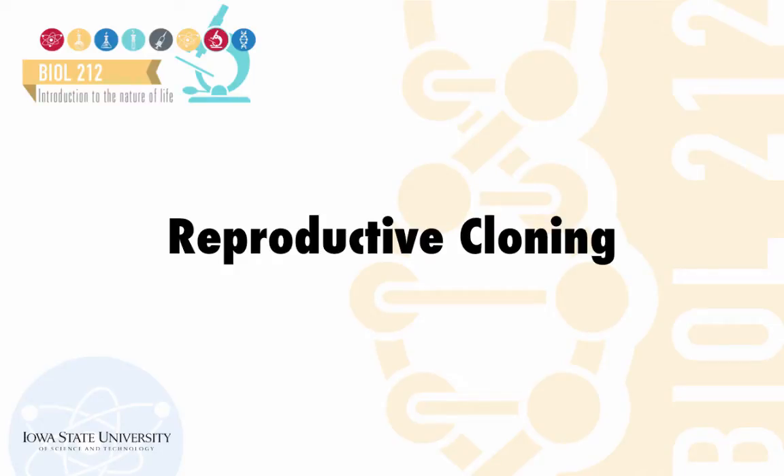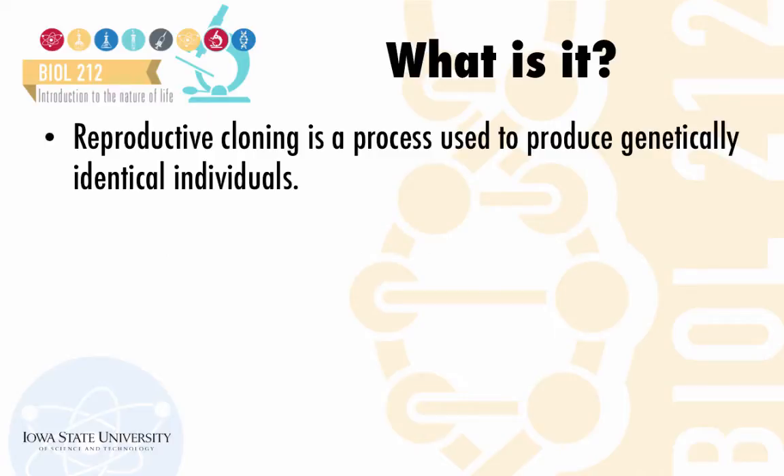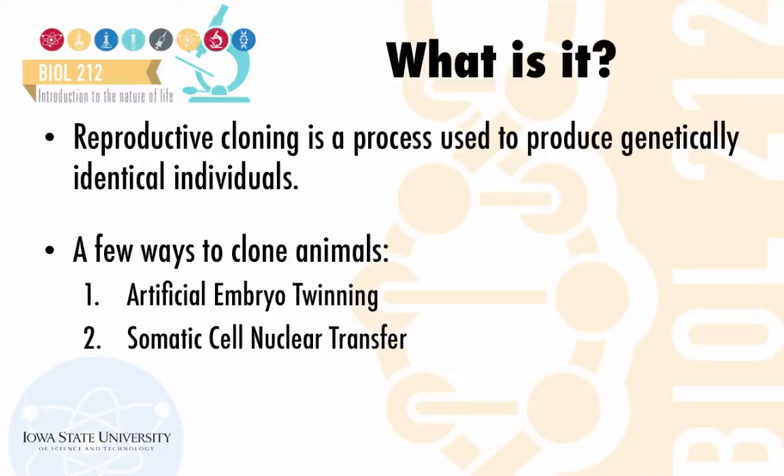In this video, we take cloning to the next level and talk about reproductive cloning. Reproductive cloning is a process used to produce genetically identical individuals. There are multiple ways in which you can clone animals.